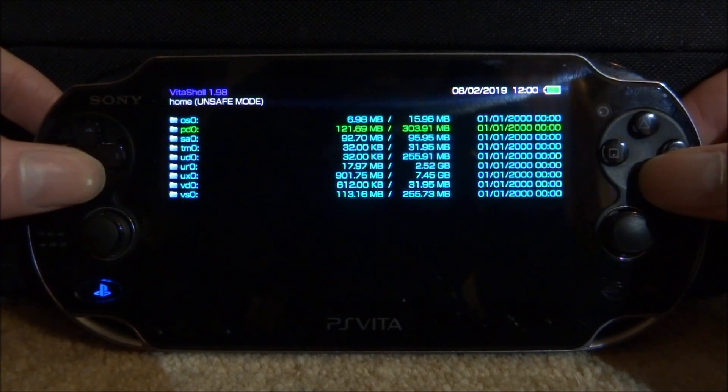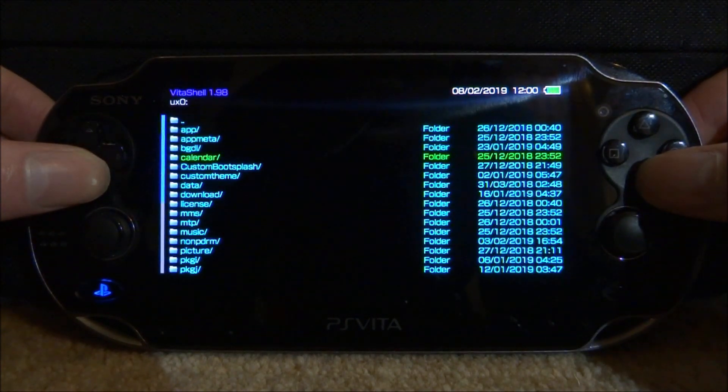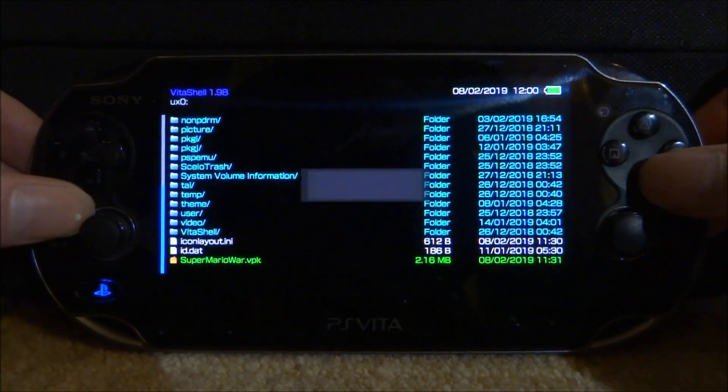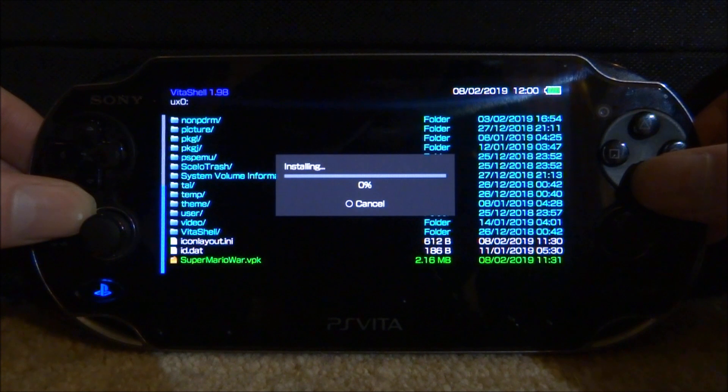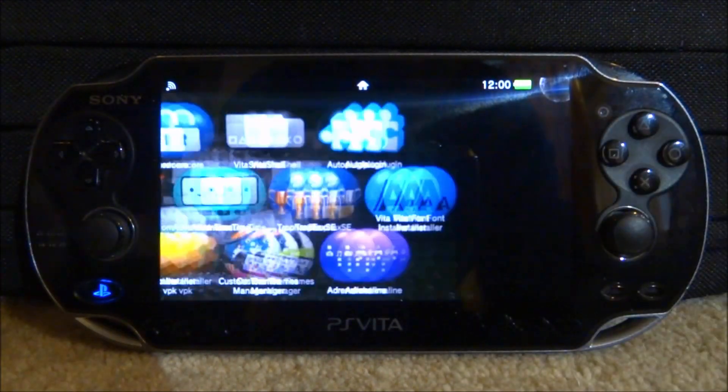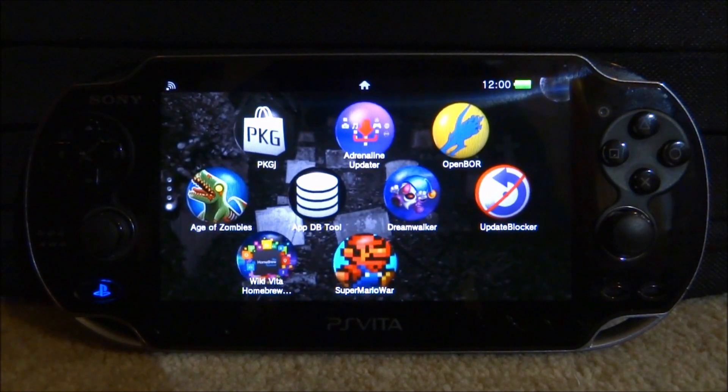So once we are back, let's go and install the VPK file, which is on our UX0. So let's just scroll all the way down. Here it is, supermaryworld.vpk — press X, X again, and then it should start installing. So it should install very fast. Just give it one second. And then once it's done, let's close out our Vita Shell and look for the app on the home screen.